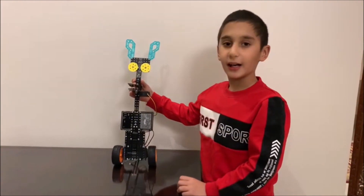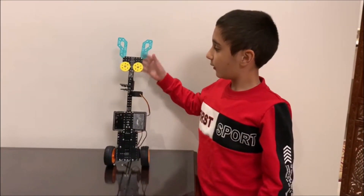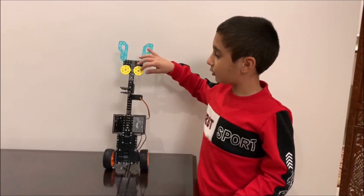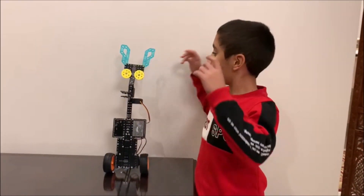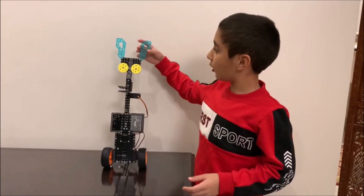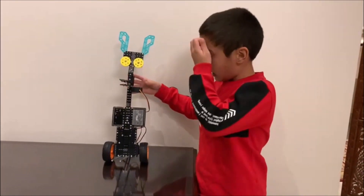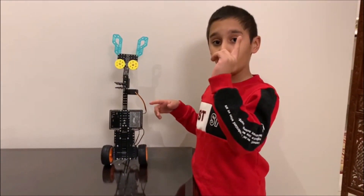This Giraffe Bot has four main parts and functions. First, we have the head. I made two circles, brought them and added them, and these two circles represent the eyes. Then I have two tall sticks which represent the ears. The head will move left and right, and after that it will move to the center. This is caused by a servo motor.